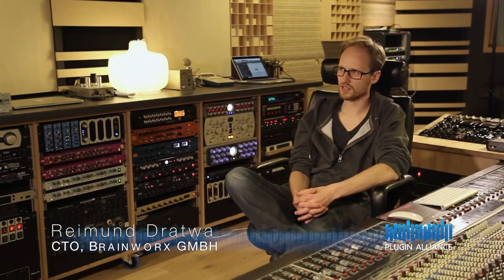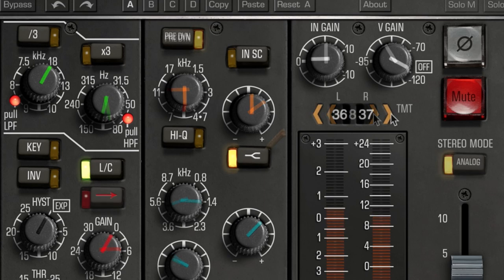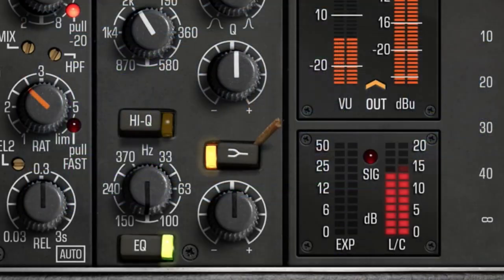It's mainly resistors and capacitors that cause the audible differences. BX Console is the only channel strip which captures this critical aspect of analog mixer performance, providing a new level of analog realism in your DAW.